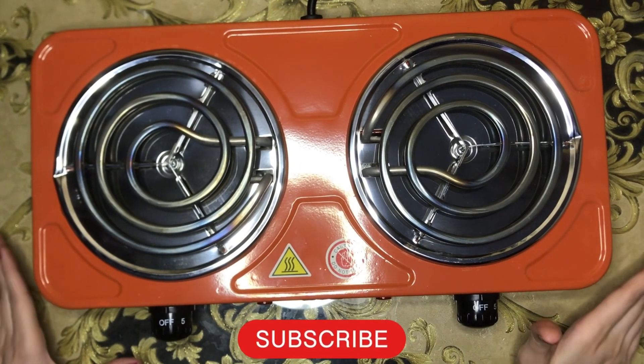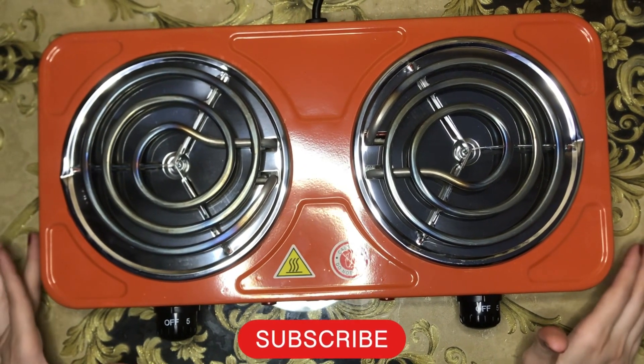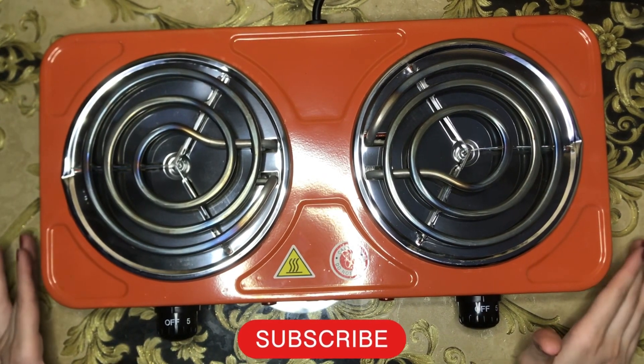Don't forget to subscribe to my channel and press the bell icon so that you can reach my upcoming videos. Thank you.